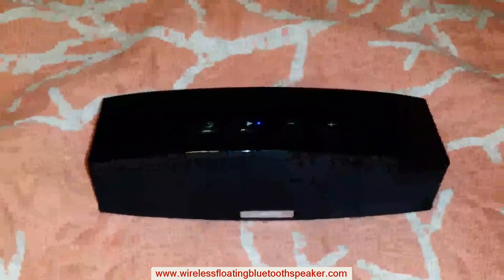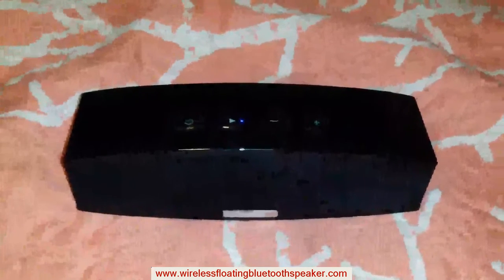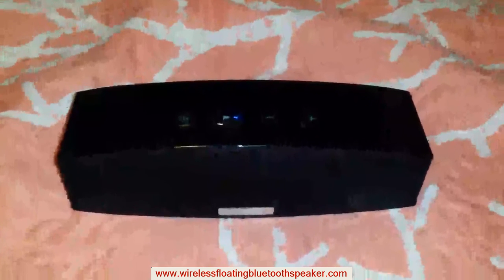I've actually been using it on the weekend for my barbecues. I would totally, definitely highly recommend this. Anybody looking to get a speaker, especially for 60 bucks, it's perfect. Thank you guys, hope you enjoyed.